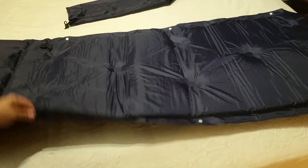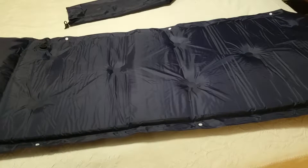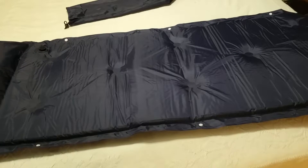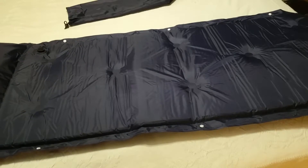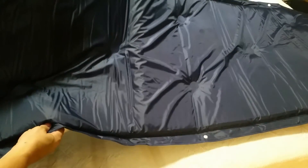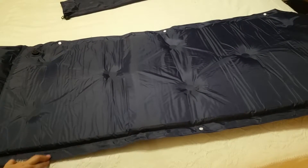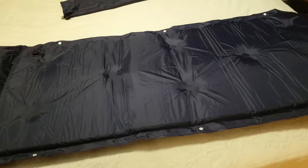It has snaps on either side, so you can buy more than one of these and snap them together if you want. The entire thing is 72 inches long, and the usable mat part is 20 inches wide — a little wider if you include the little flaps on the sides.